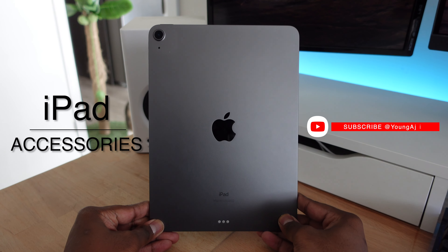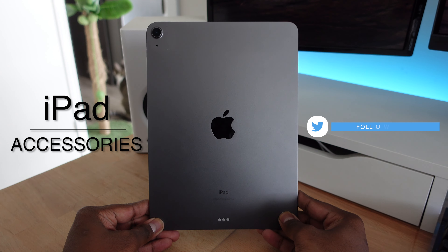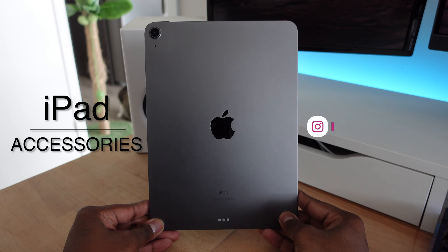What is up guys, it's Young Adji back with a brand new video. Today we're going to be taking a look at my favorite five accessories for the iPad Air or even the iPad Pro. Let's get started.